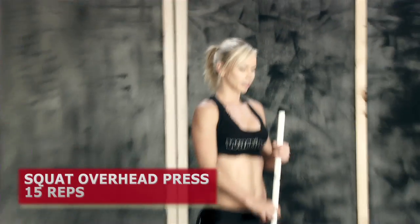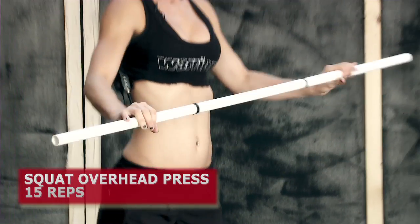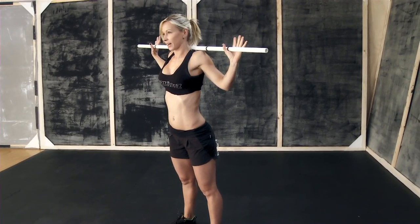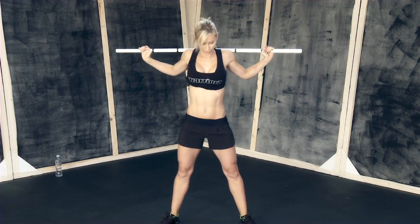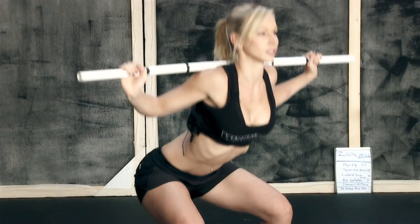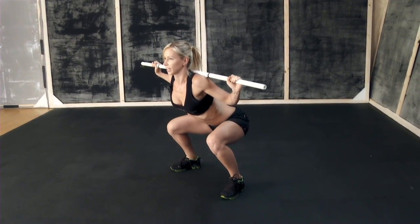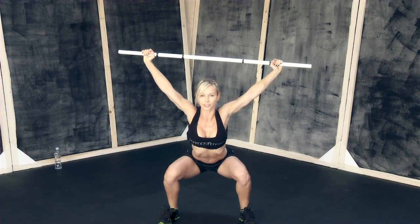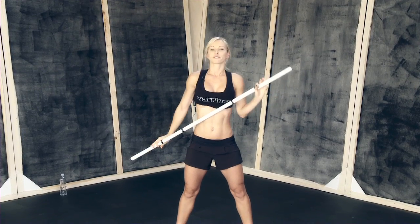The second exercise is squat overhead press. I'm using a bar — you can use a broomstick, or strong guys can use a barbell with some weights. You're gonna have a wide grip, put it on your upper back, feet and knees pointing slightly outwards. Squat down until your thighs are parallel to the ground, keep your back straight and abs tight. Press up until your arms are locked, then come up and squeeze your butt on the way up. We're doing 15 reps.